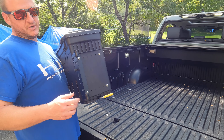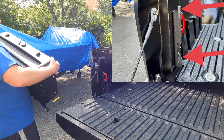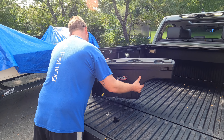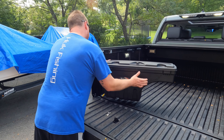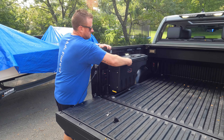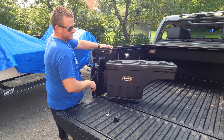Let's pop this on the truck and make sure everything fits. All you're going to do is take the two spots on the back of the swing case and put them over the two pins on the mounting bracket, pick it up and slide them down over those two pins. With any luck we're going to close it and it's going to latch. Perfect.